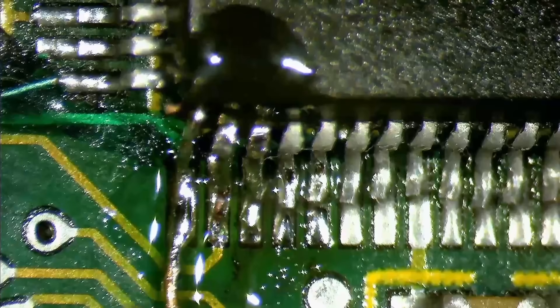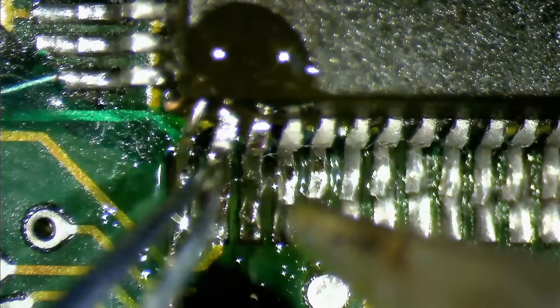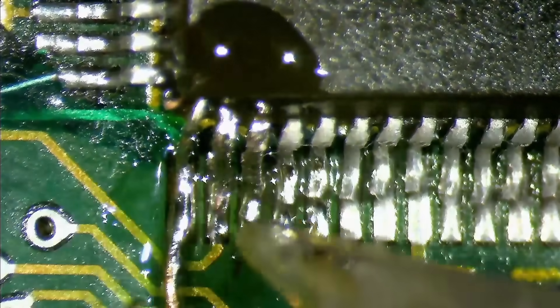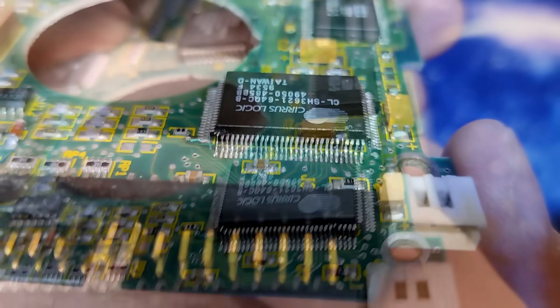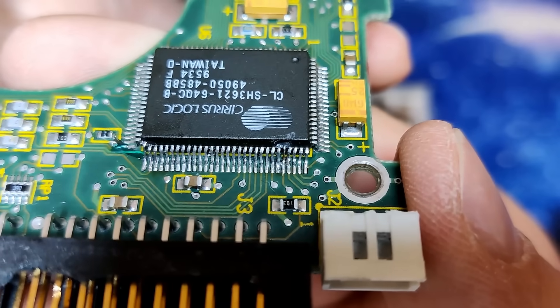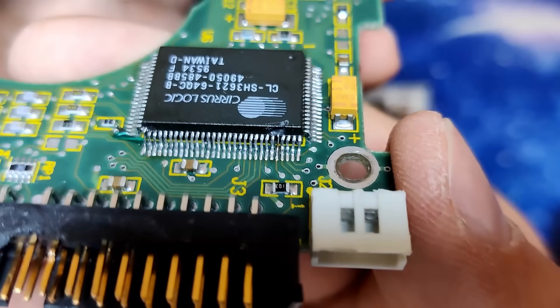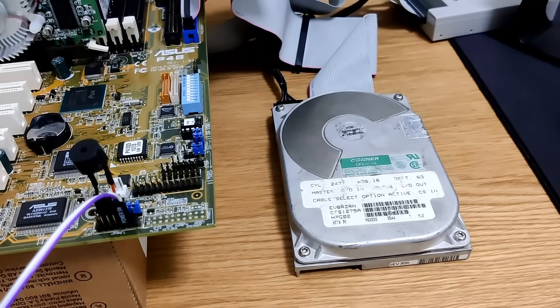I really wonder if this hard drive is going to show up when attached to a PC — I think that would already be a huge success. But as I said before, unfortunately fixing this IC doesn't guarantee a working hard drive. There is still the possibility for the drive not to function properly. The IDE connector and the IC have been repaired, and we can finally test this drive on a real PC. But somehow I have little hope for this drive — but you never know.